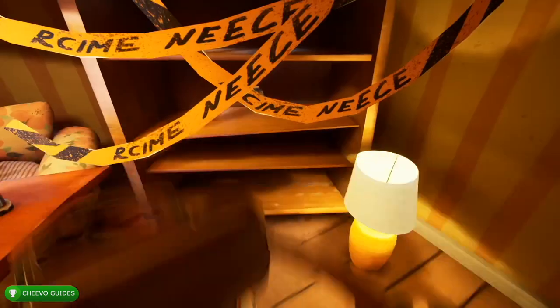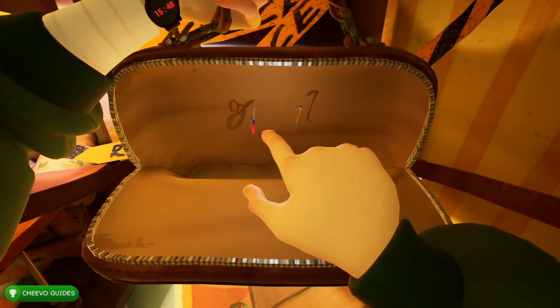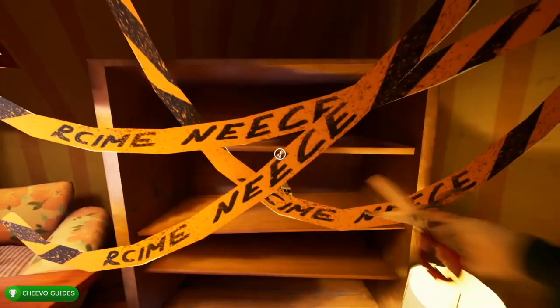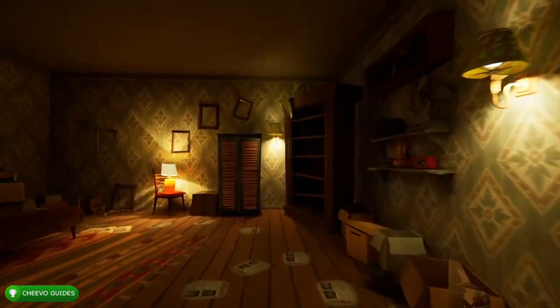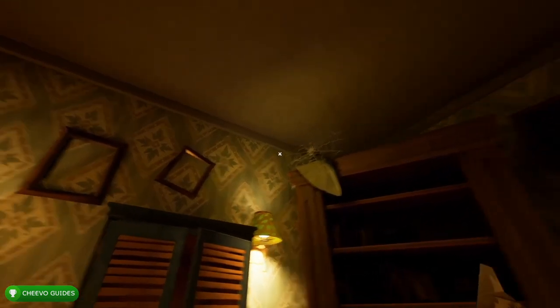Keep in mind you're going to need your scissors to get up here, and second you're going to need your scissors to cut this caution tape right here on this bookshelf, in which we're going to find our first photo piece. After that, head over here, jump on top of this bookshelf, and go ahead and cut these webs with your scissors.